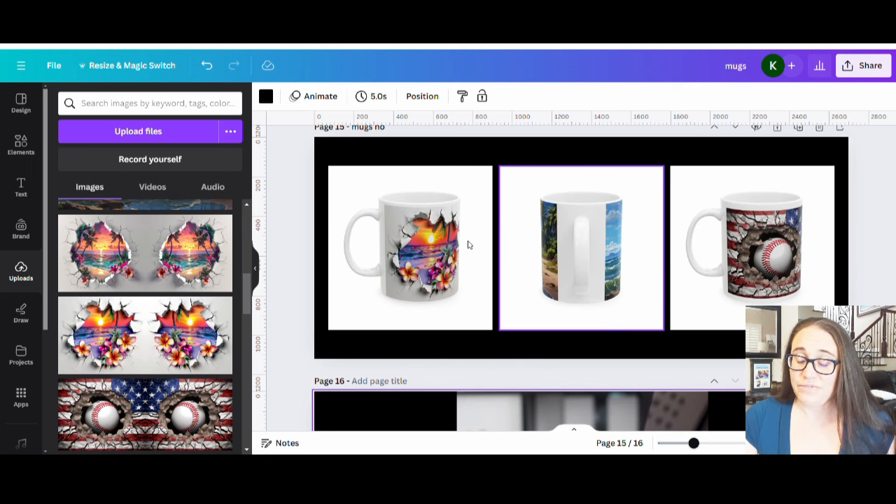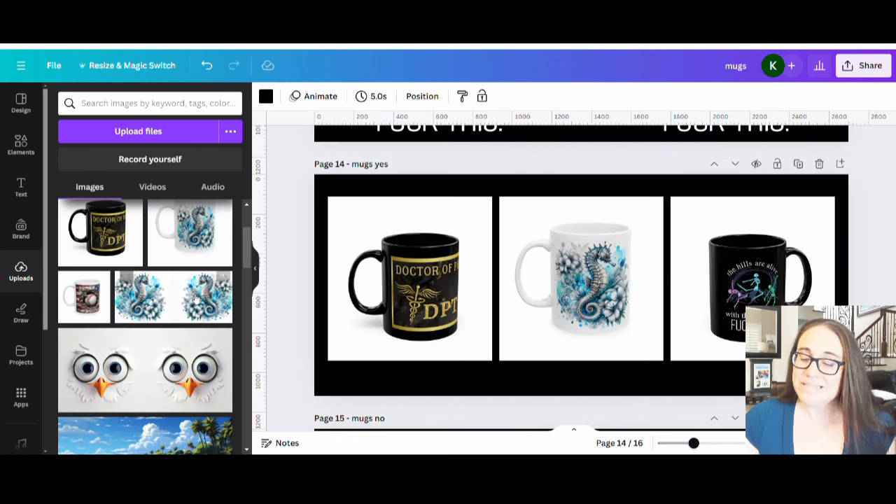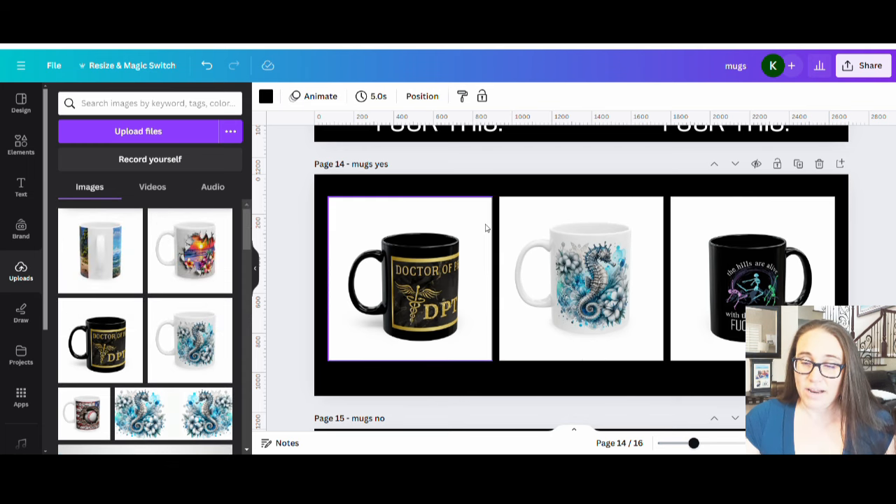My suggestion is if you want to do a mug wrap, you would want to do something with a white background. If the background is really bright white, you can make it work, or you do a background remover and that looks really nice — you can just get the print front and back. People do like to print on black and white mugs and both are actually popular. It used to be mostly white mugs sold, but black mugs are doing well too now.